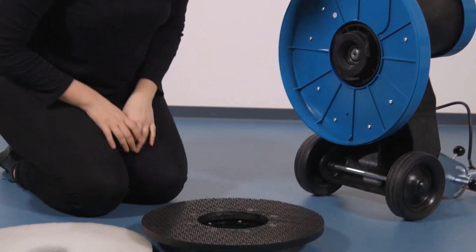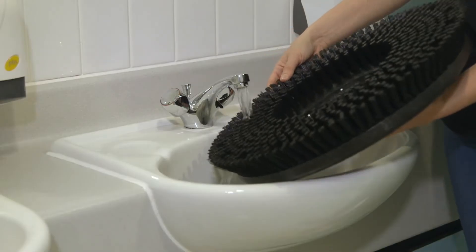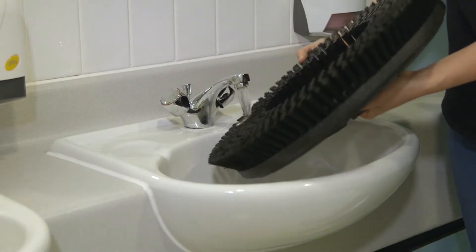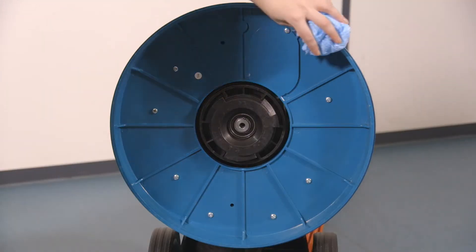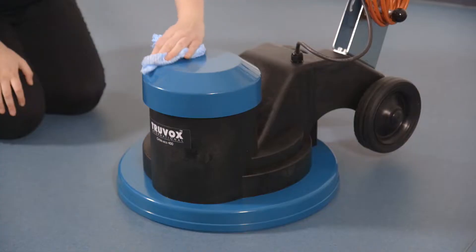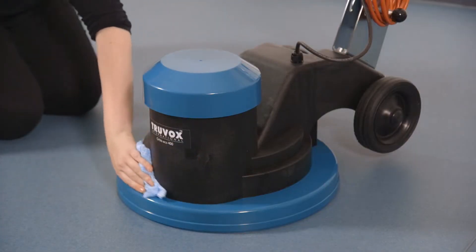Then remove the drive disc from the hub. If using a brush, rinse the brush under warm water and store it in a dry indoor area. Wipe down the brush guard area and the machine in general. Return the machine to the upright position.